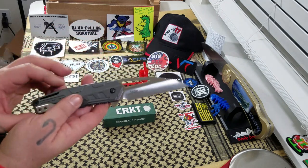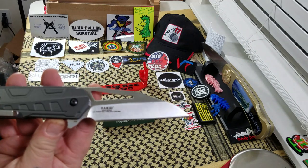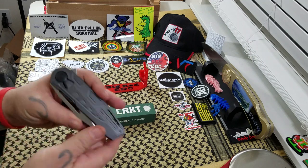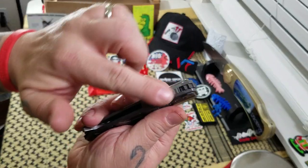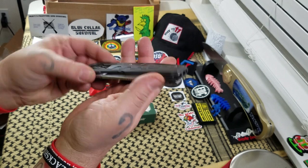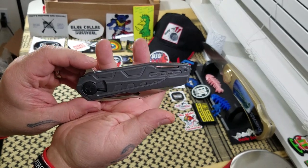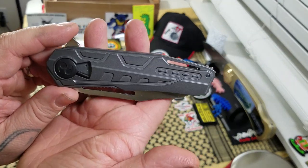The Rekiri is a Duhara design. Just like the Homefront, it has the field strip technology. I kind of demonstrated the field strip on the Homefront, so I'm not really going to do it on the Rekiri, but it definitely has the technology.